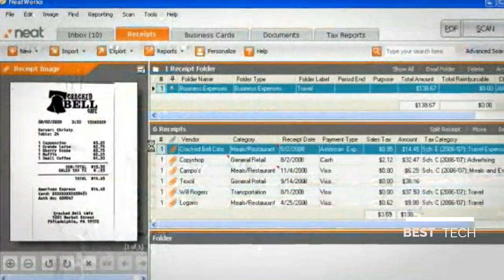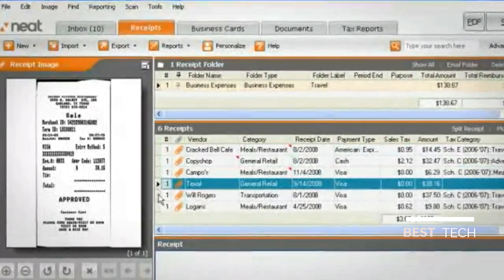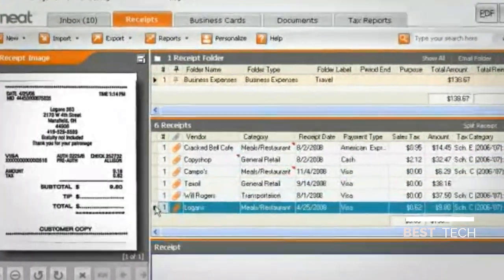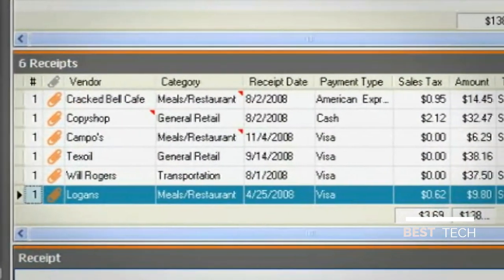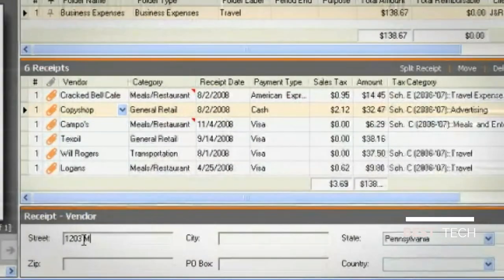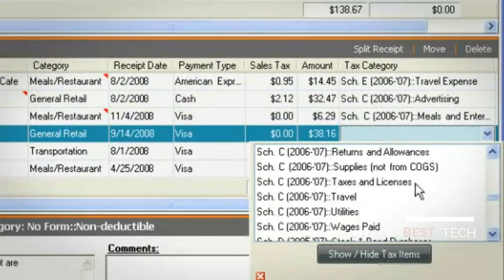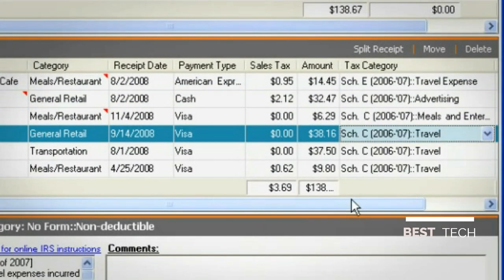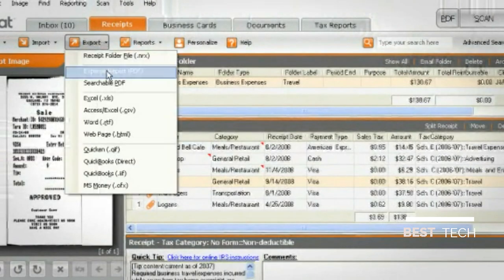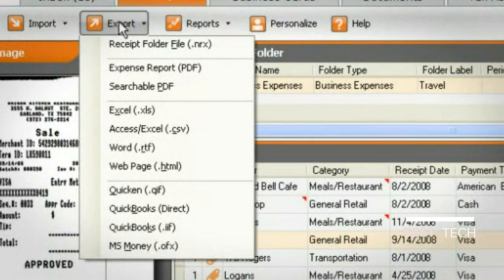Receipts are important records of financial transactions, and NeatDesk helps you save and organize them electronically. Each scanned receipt is saved as a digital image, and the intelligent text recognition looks for key information such as vendor name, date, amount and more. Additional data can be added for each receipt so you have a detailed record of your purchases. You can even assign a tax category to your receipts so you'll have organized records of your expenses that are accepted by the IRS. You can also create expense reports quickly and easily, or export your receipt data to popular financial software such as Quicken, QuickBooks, TurboTax and Excel.